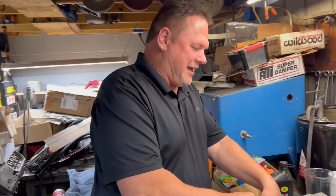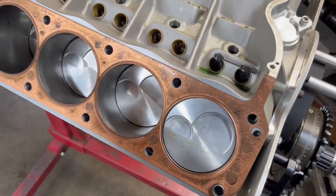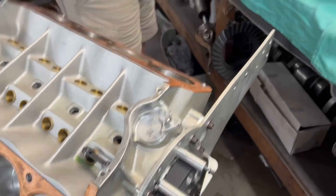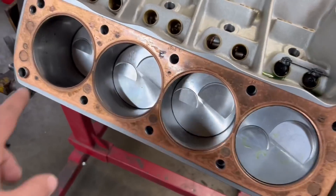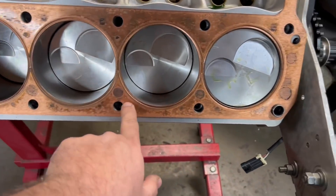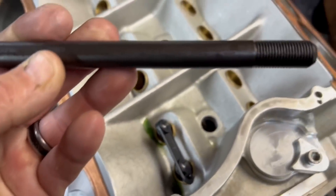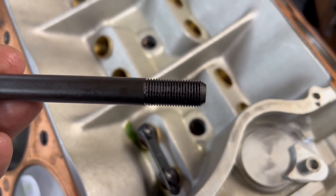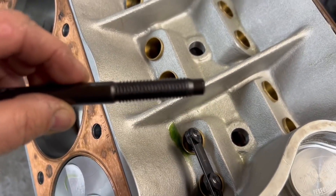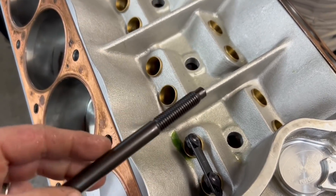Do you remember which ones go where — the long ones or the short ones? I think the short ones go on the very ends at the bottom and the long ones go in the center. It's been so long since we looked at the head. I think these top ones were the shorter ones and these were the longer ones, and we only had eight of the real long ones — that's just how they do them. You can see it's got fine thread up on this end and coarse thread that goes down into the block — the amount of thread is different on each end.